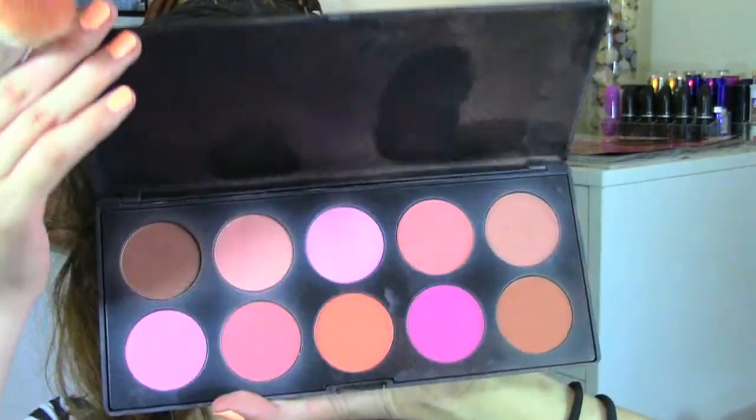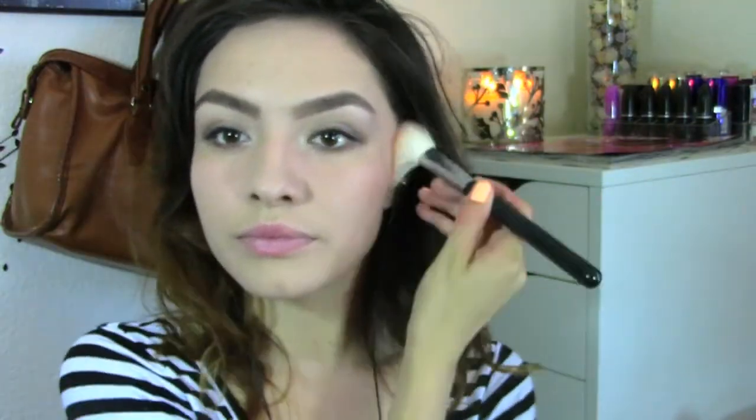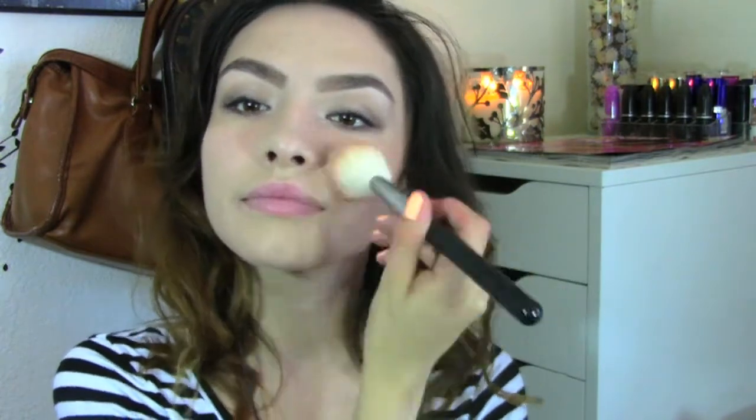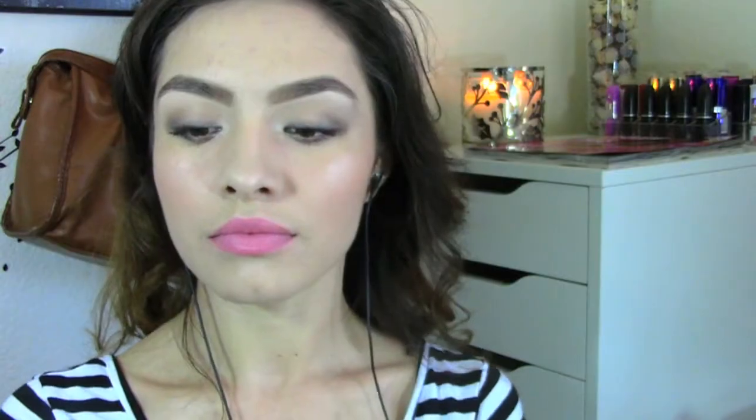For blush I'm using my BH Cosmetics 10 color blush palette, applying a taupe color all over my cheeks with a blush brush from Sigma. For my lips I'm going to use my NYX Lipstick in Flower, which is a really pretty soft pink close to my regular lip color. And for my oily skin I'm going to set everything with my NYX Matte Finish Spray, and that will be it.